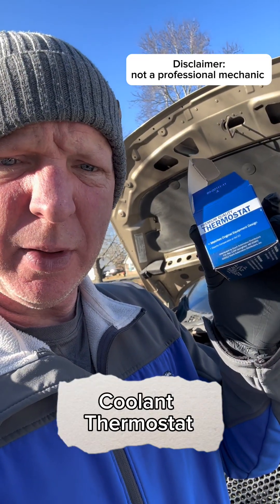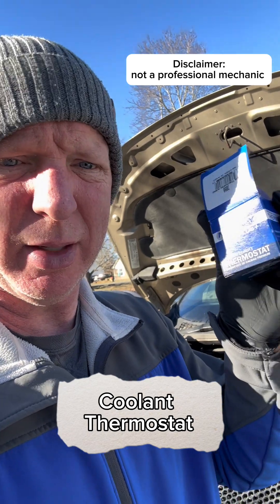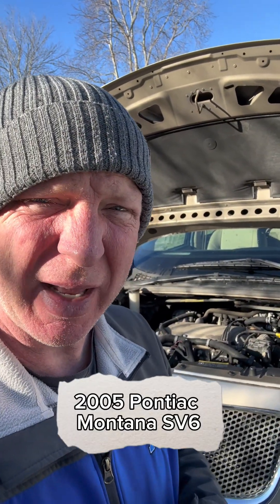Today I got to replace a cooling thermostat. This one's a Murray Control brand, picked it up at the local auto parts store. I'm gonna put it in this 2005 Pontiac Montana.